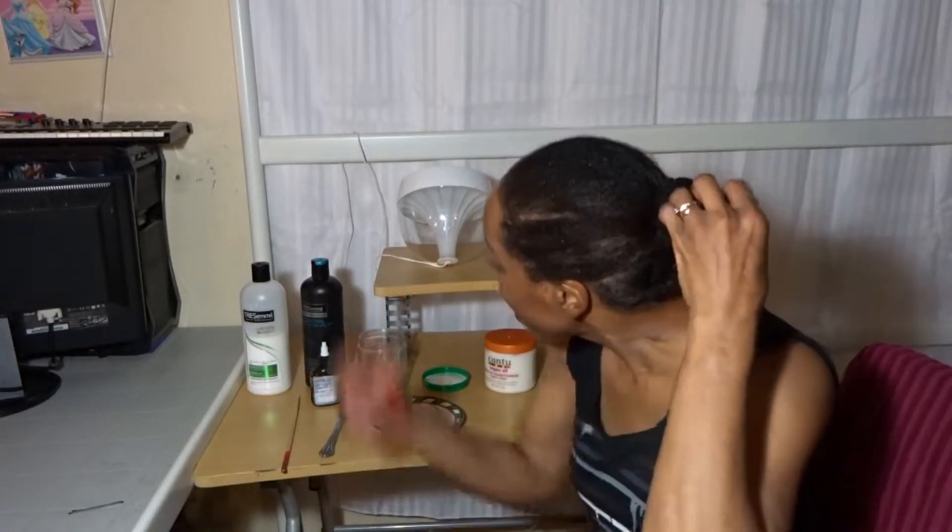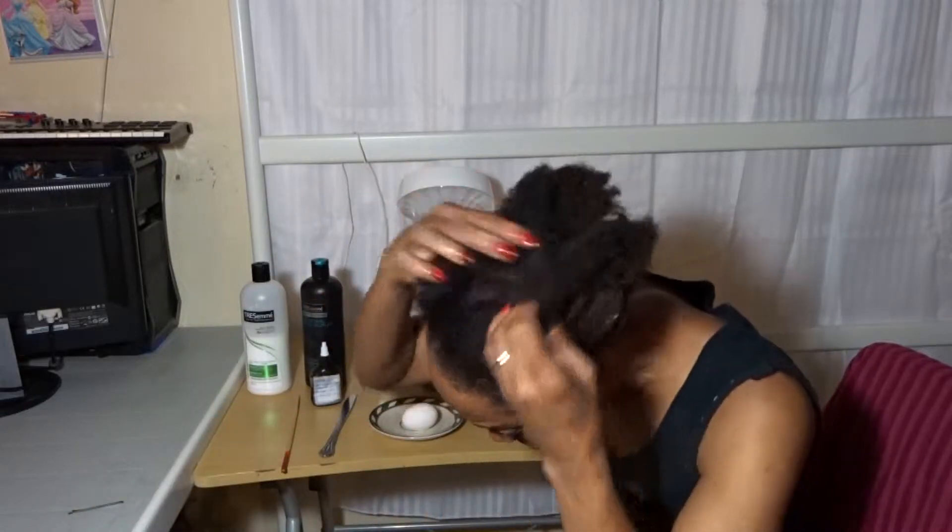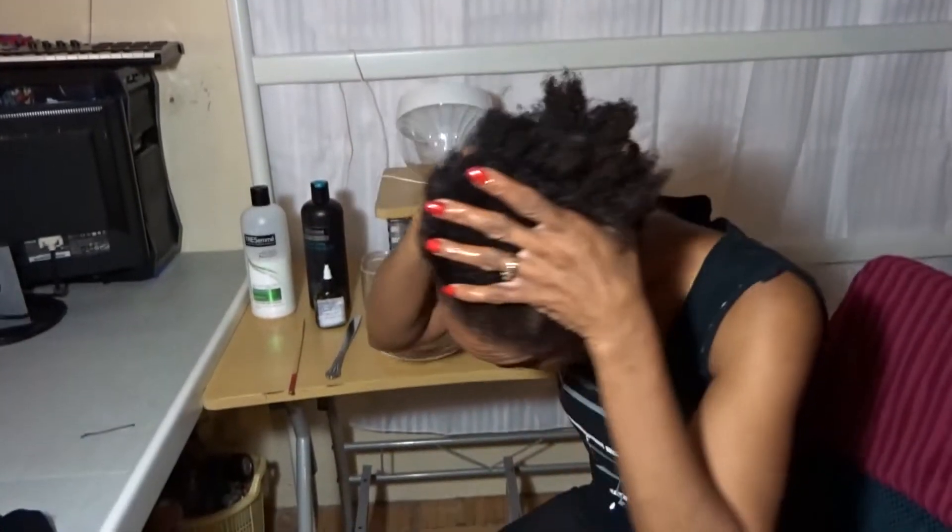This morning I generously oiled my hair — you can see it's really well oiled from six o'clock this morning. Because it's going to be winter here and the cold weather is making my hair a bit dry, I had stopped the egg treatment for about three weeks and only deep conditioned with the Tresemmé conditioner and oil. But today for the first time in three weeks I'm adding an egg into it as well as everything else.